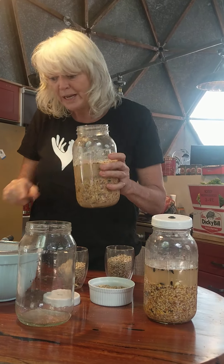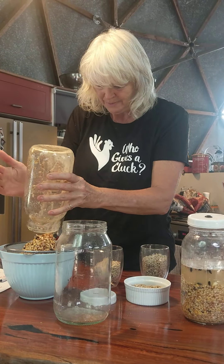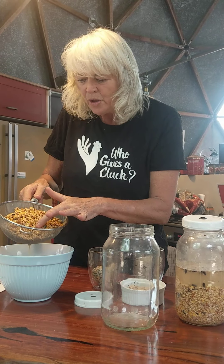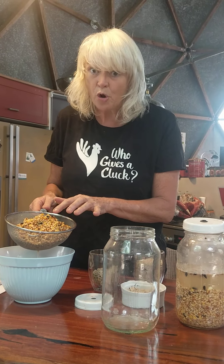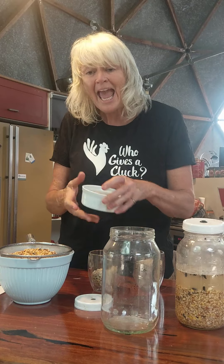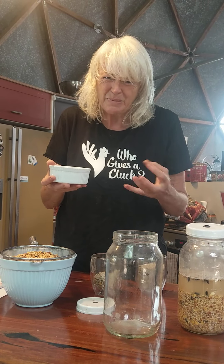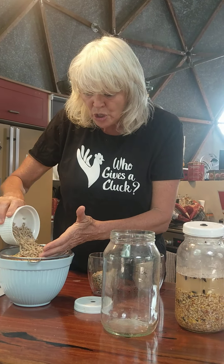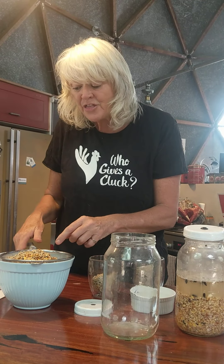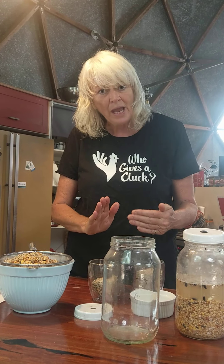When you're ready to feed them, drain the grain. Now we have beautiful swollen grains full of probiotics, vitamins B and K — so healthy for your chooks. When you're going to feed it to them, add in the amount of pellets. These are really important — don't put them into the fermenting process because they just become sludge, but tip them on top and mix them in. Then serve your hens this food in the morning — that's the one time when they have their fermented grains and feed.